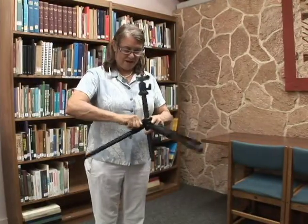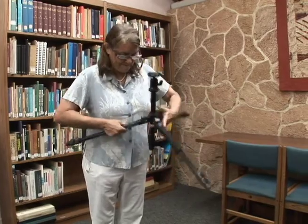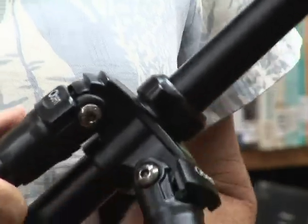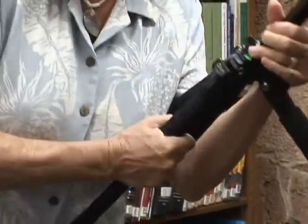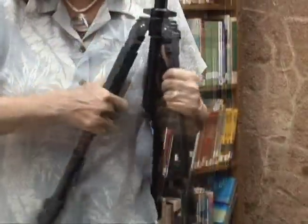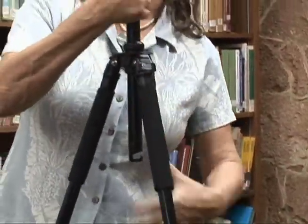If you want to go back to normal, you would pull this out, push this down, and go back to that first notch. Now it's a more narrow base.